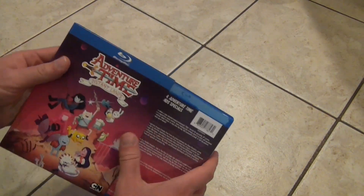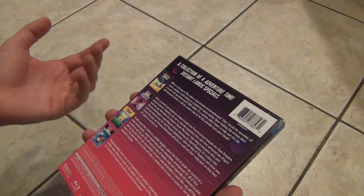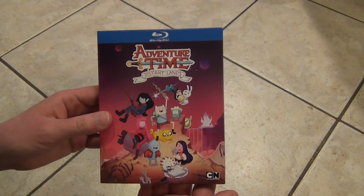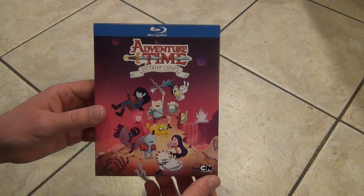I do like the artwork on this — the outer packaging as a whole looks pretty good to me. So yeah, pretty cool release. Adventure Time Distant Lands on Blu-ray from Cartoon Network. Hope you guys enjoyed this video and we'll see you in the next video.